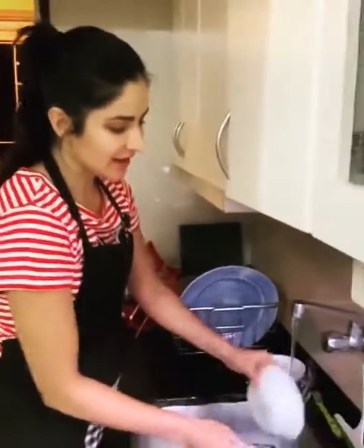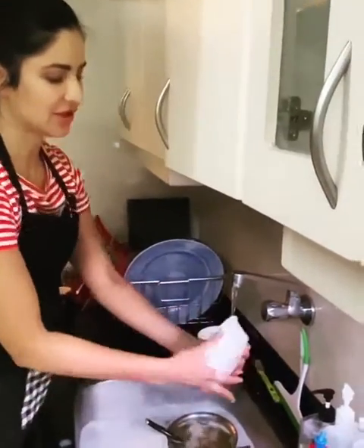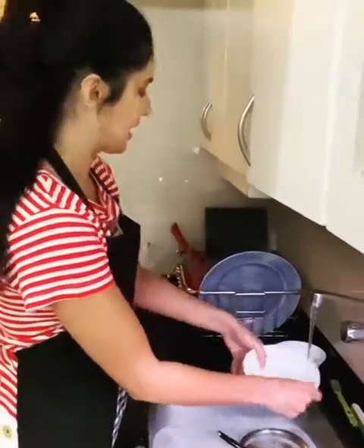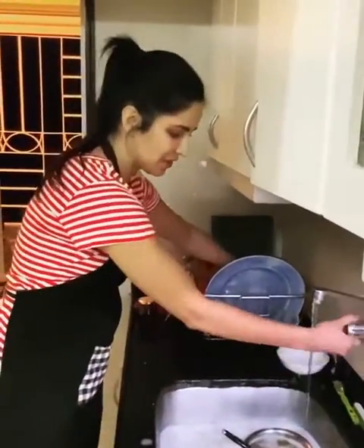So first I was deciding, should I lather each bowl, rinse it and put it in the rack, but then I decided there's a better way to do it.